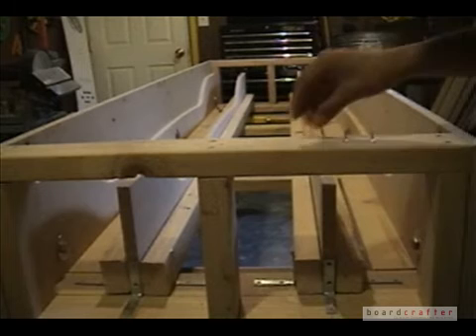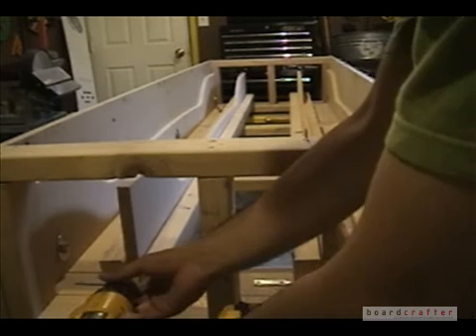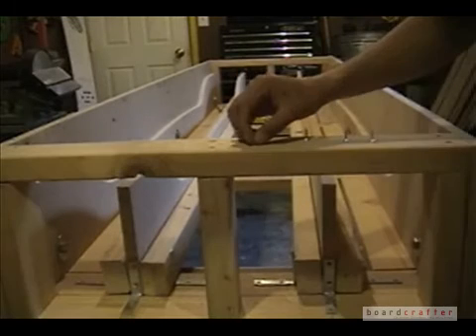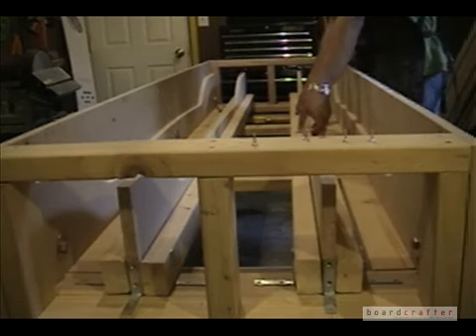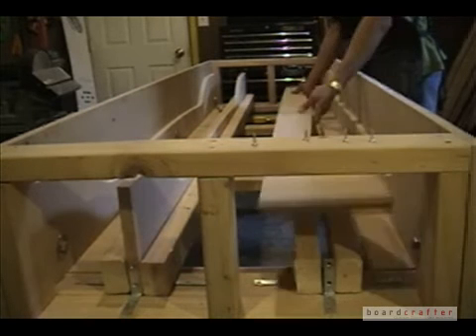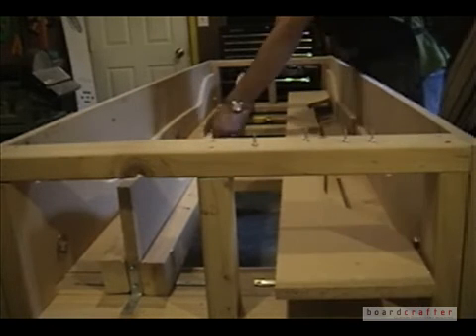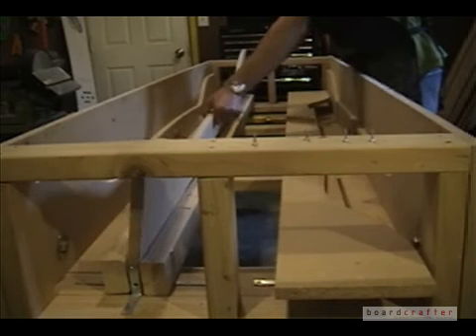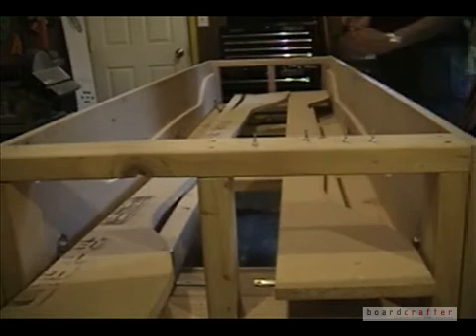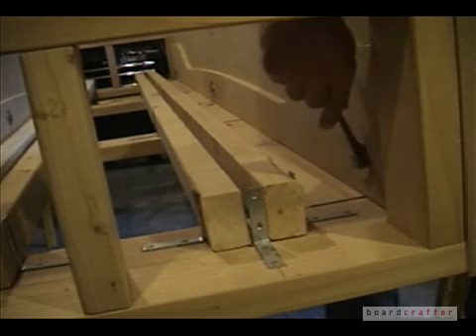Constructing a modular snowboard mold for yourself such as this one makes it really easy for you to change snowboard profile shapes and also minimizes waste because you need so few snowboard mold ribs. After removing the screws from both ends, I can slide out the inner snowboard mold ribs. Now it's time to begin unbolting and removing the outer snowboard mold ribs.